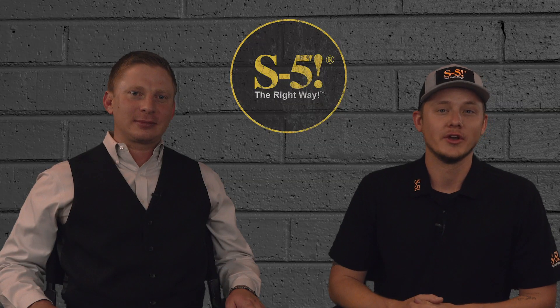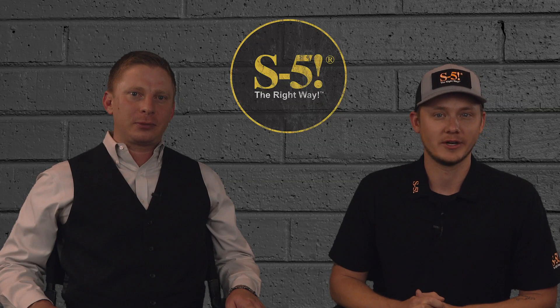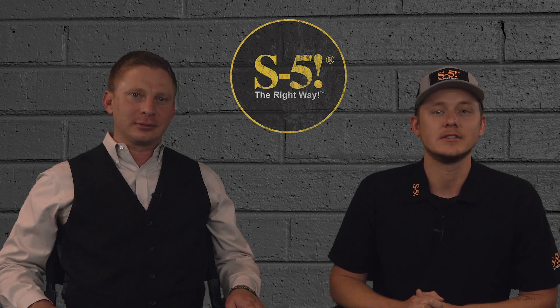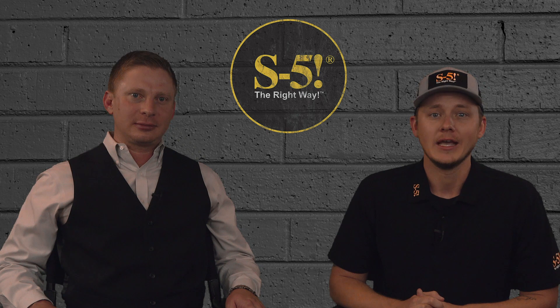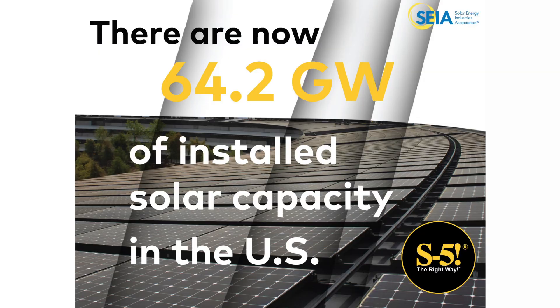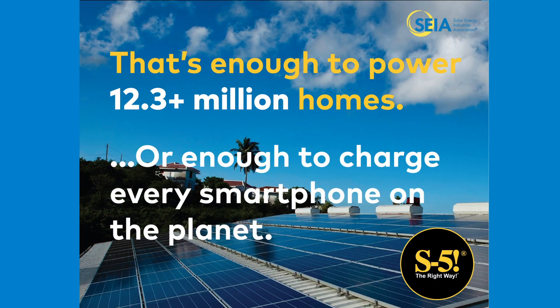The solar industry is growing and according to SEIA, the Solar Energy Industries Association, US PV capacity is expected to double by 2024, with over 15 gigawatts of PV capacity expected to be installed annually. There are now 64.2 gigawatts of installed solar capacity in the United States — enough to power 12.3 million plus homes or charge every smartphone on the planet.